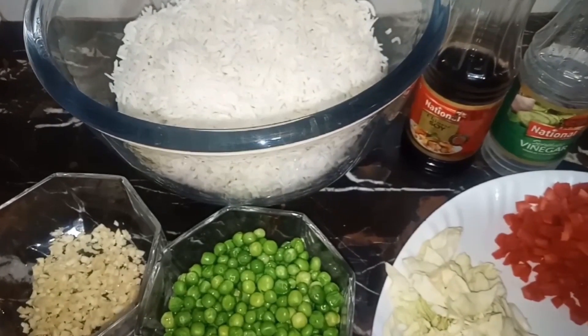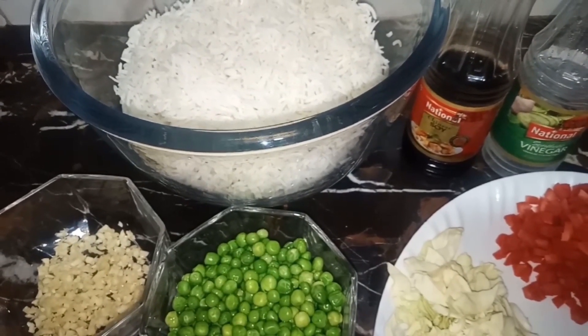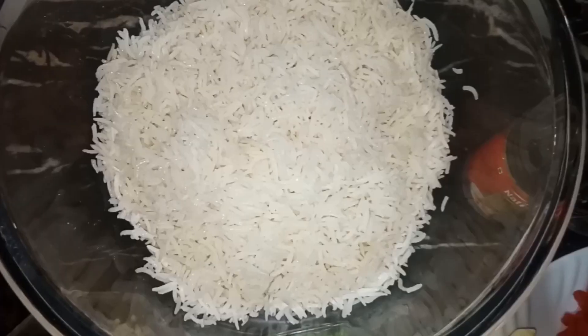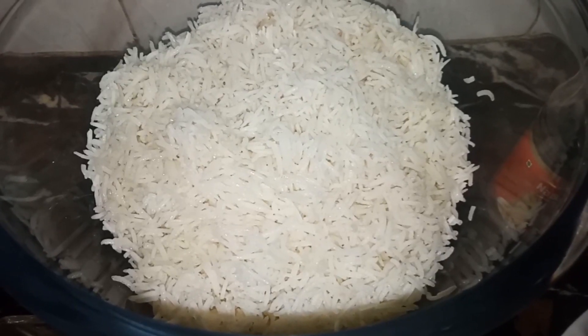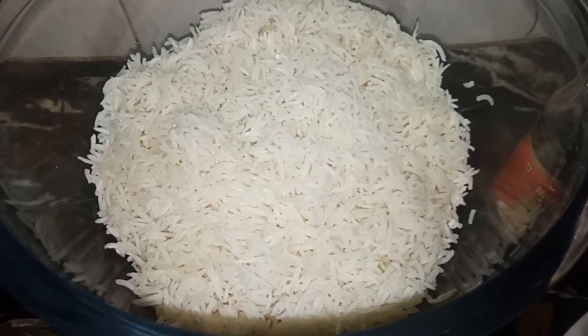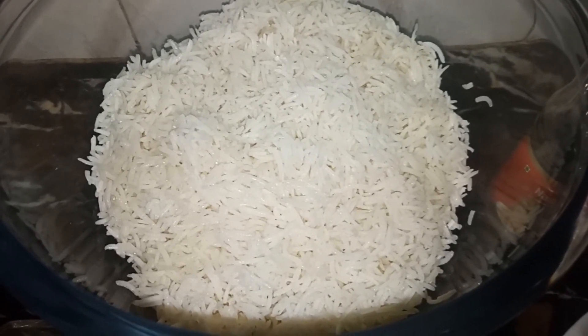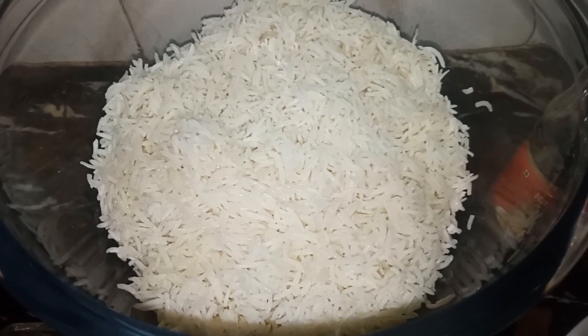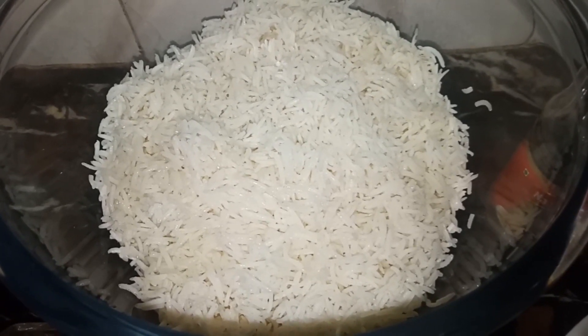We need half a kg of boiled rice. First we have soaked rice, 2 tablespoons of salt and oil. We need to dry it.